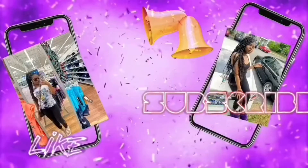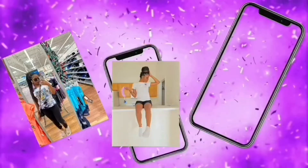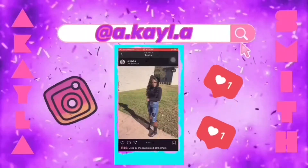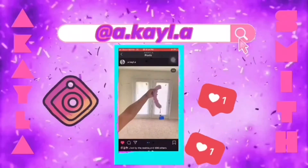What is good y'all? I am back with another video. Today I'm going to be doing a video on how we make homemade quesadillas.